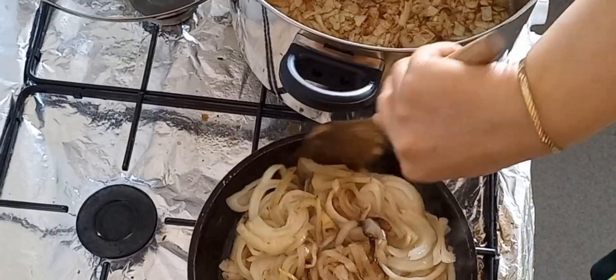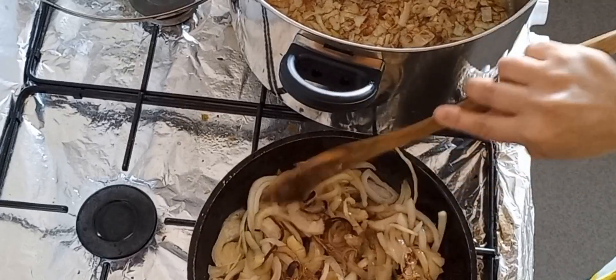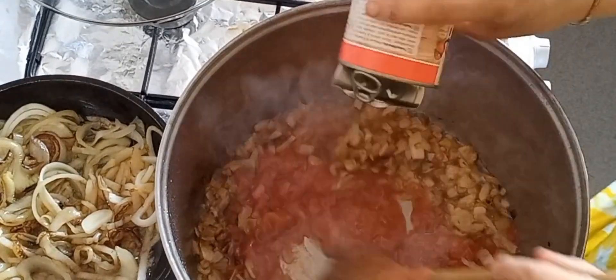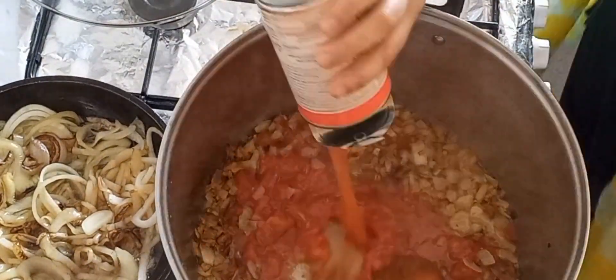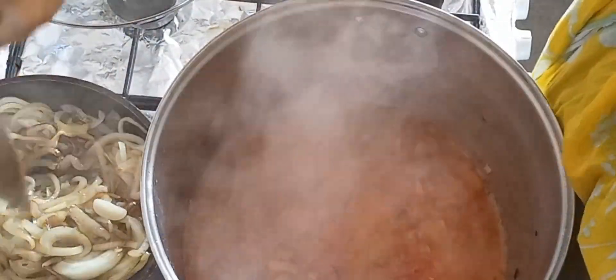And then in a small fry pan, put four cumin seeds in there — I'm twisting and turning them at the moment — that's to mix into the rice.